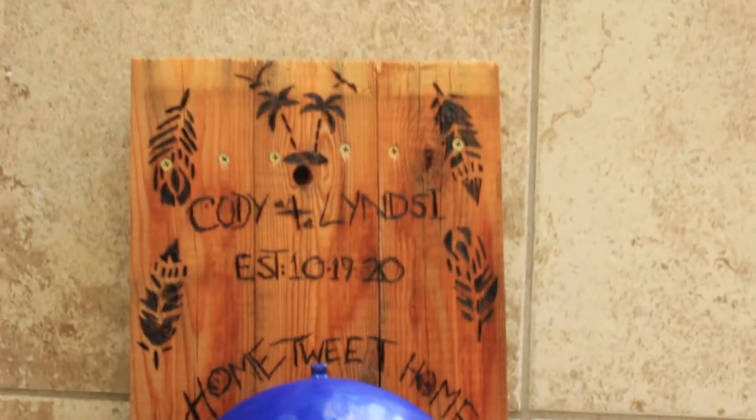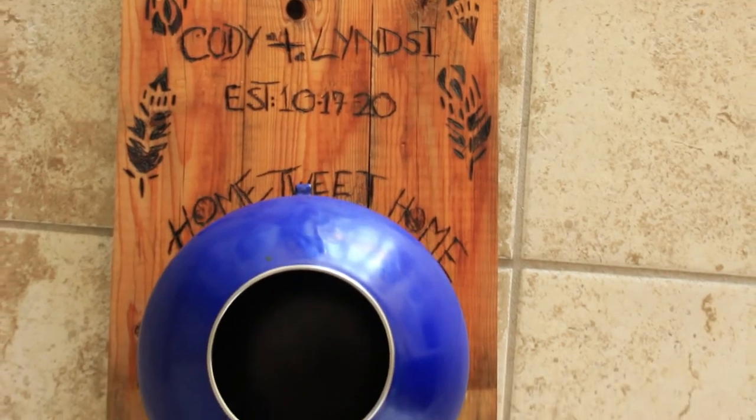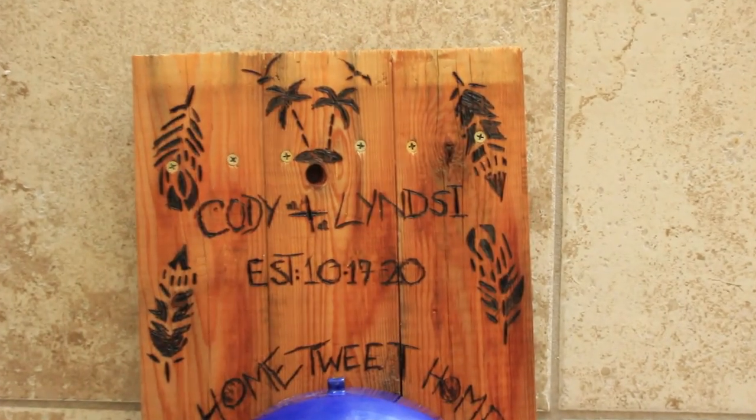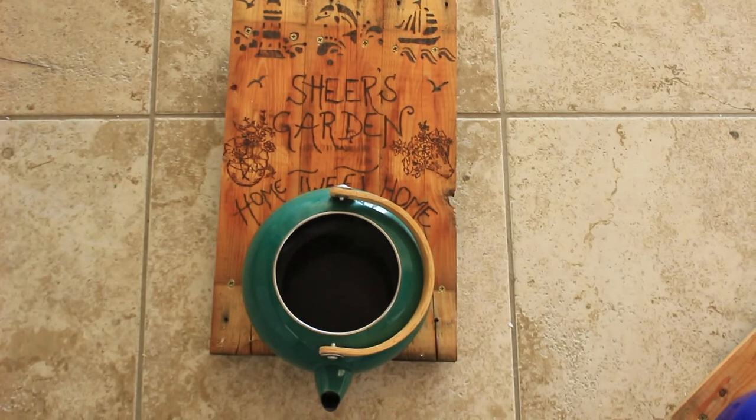Here is how it looks: glued in, polished, oiled up, and ready to go. I'm going to go ahead and wrap it and give it as a wedding gift, and I hope the couple enjoys it. I also made one similar to this for my own garden — I couldn't resist!